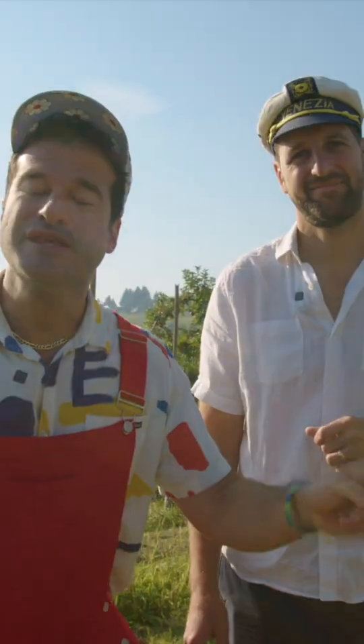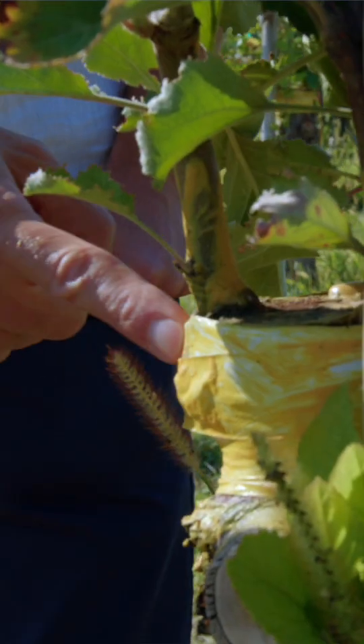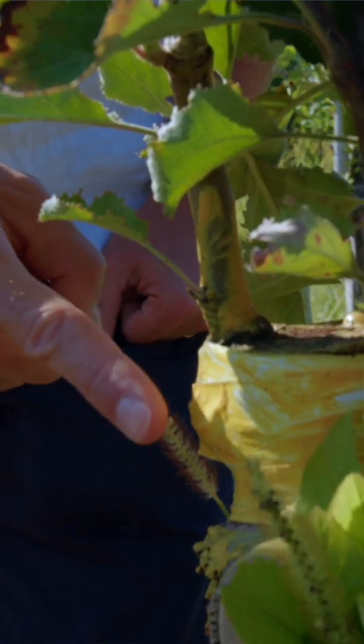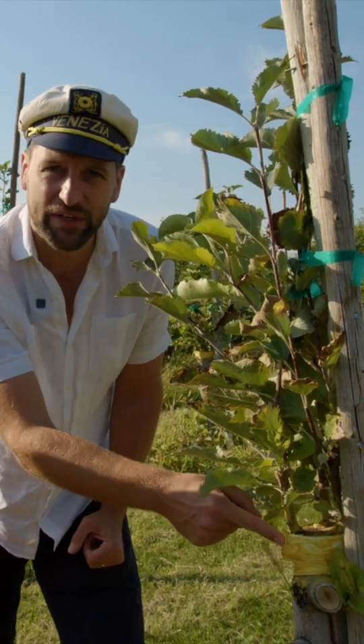How cool is that? This tree was just grafted four months ago — it's really big for a four-month-old, isn't it? You can see the branches where they grafted a sugar bee branch onto an older tree, and then they tape it and glue it together.